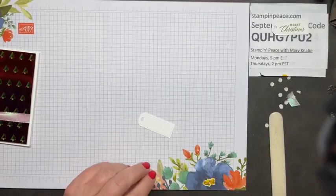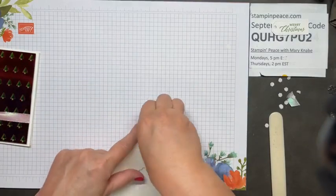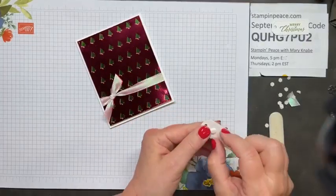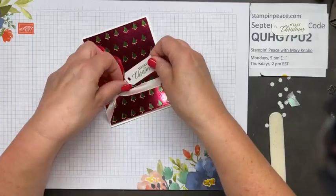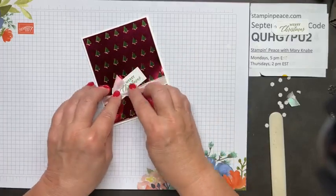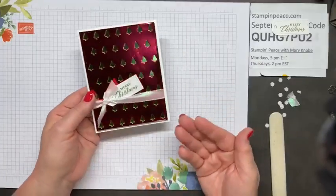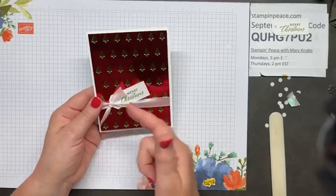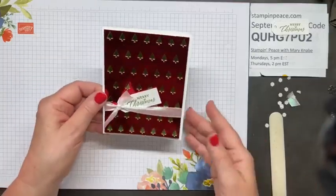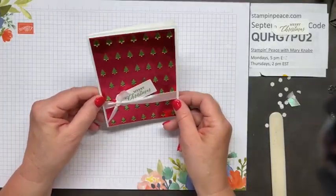I'll set the second tag aside for now and pop this one up with dimensionals. I'm going to put this on my card front in a way that it appears the ribbon has gone through the hole, but it hasn't — I just like to keep things simple. There's really no need to thread the ribbon through the hole of the tag; you can just slip it underneath and it looks like it's already that way. Fun, simple, very easy card!